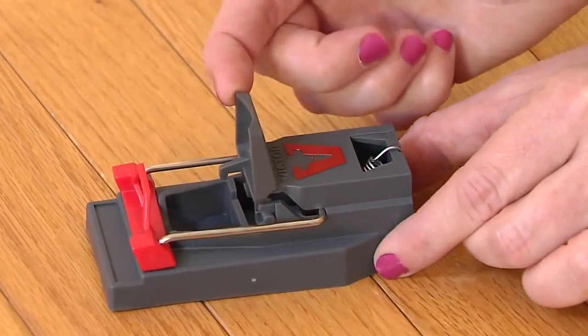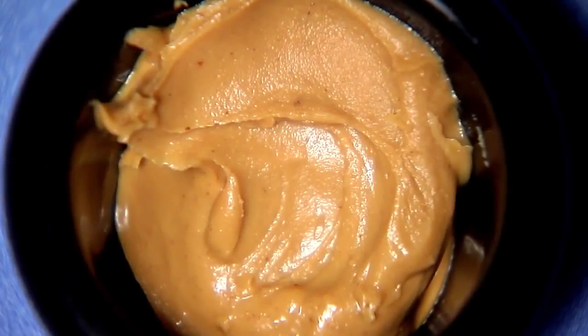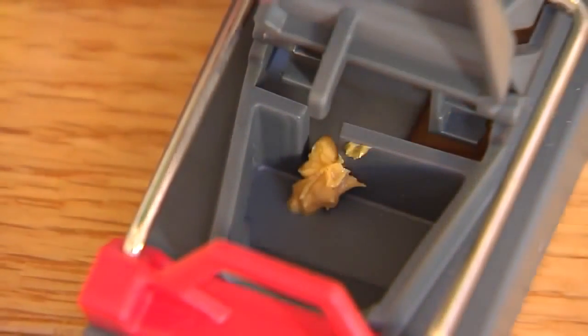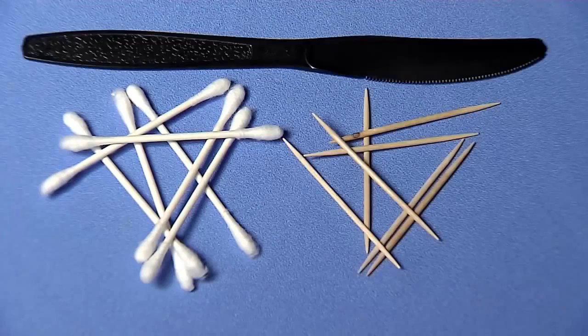Lift the gray bait cover. Bait the trap using peanut butter or anything high in protein like chocolate or hazelnut spread in the bait trough provided. Be sure to use a q-tip, toothpick or another tool to bait so your scent is not transferred onto the trap.